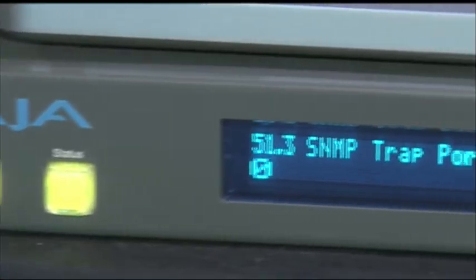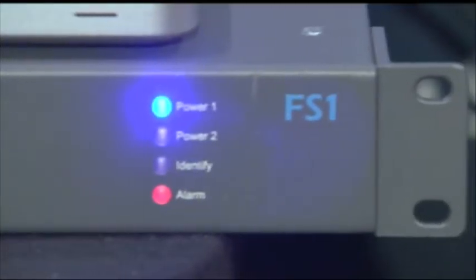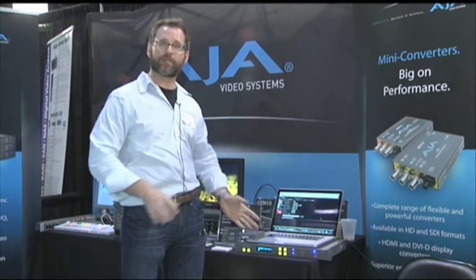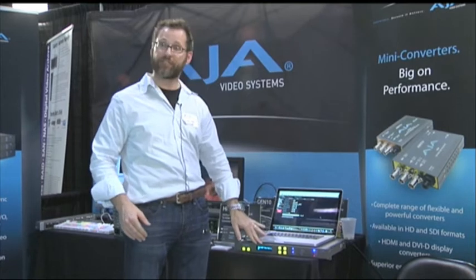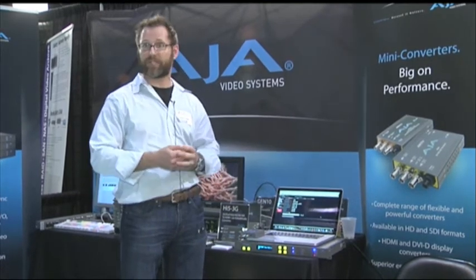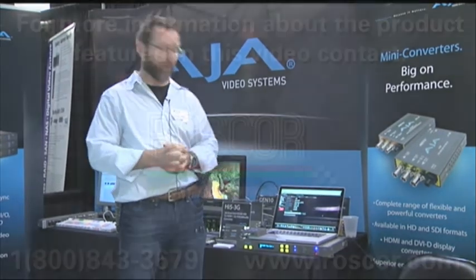We've updated the FS1. The FS1 is everything in, everything out — HD, SD, up, down, cross conversion, frame sync, A to D, D to A — as well as originating, introducing, perpetuating, and changing AFD. We do full translations of 608 to 708 captions, which most products don't even do, costing three to four times the price point.